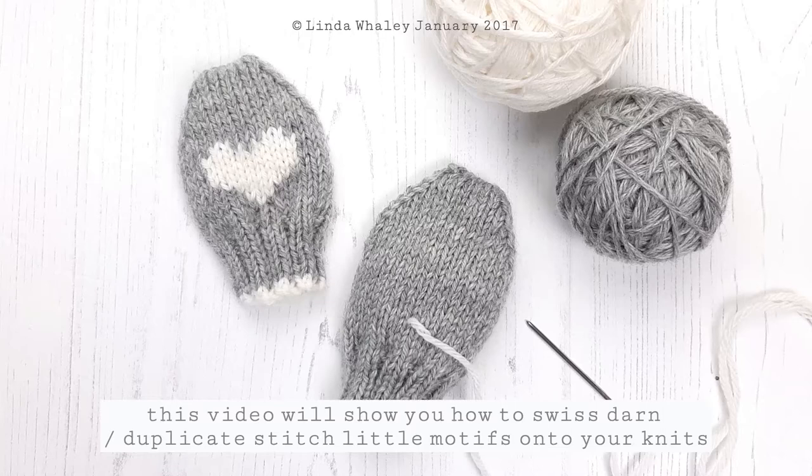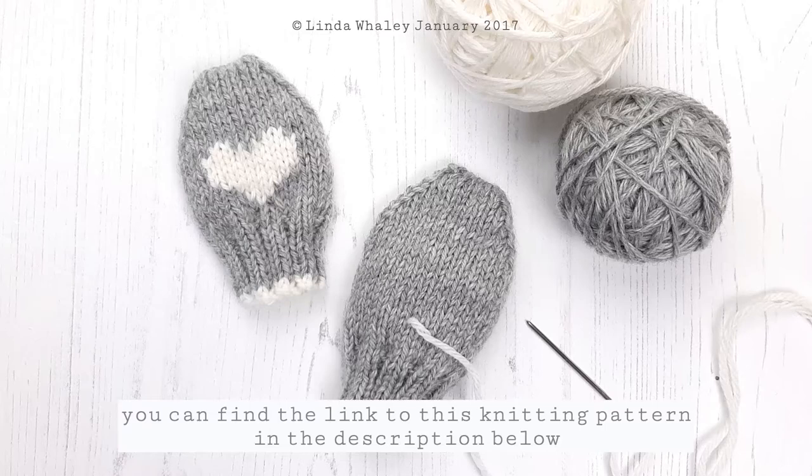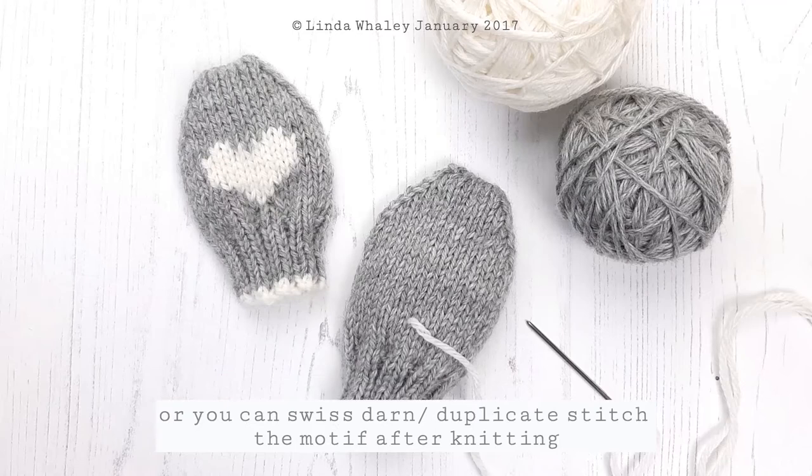Today I'm going to show you how to Swiss Darn, otherwise known as duplicate stitch, your little motifs onto your knits after knitting. This design here is my Little Hearts baby mitts, and there are two ways to actually work this motif. You can work it using a technique called intarsia, where you knit the motif as you go without floats. Or if you don't feel quite up to doing that, you can duplicate stitch — Swiss Darn — this motif after knitting.